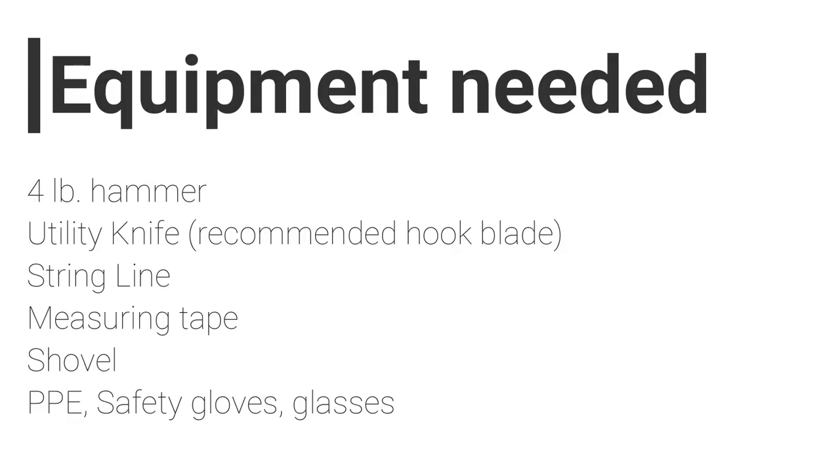A 4-pound hammer, a utility knife — recommended with a hook blade. Stringline, measuring tape, shovel, and personal protective equipment such as safety glasses.